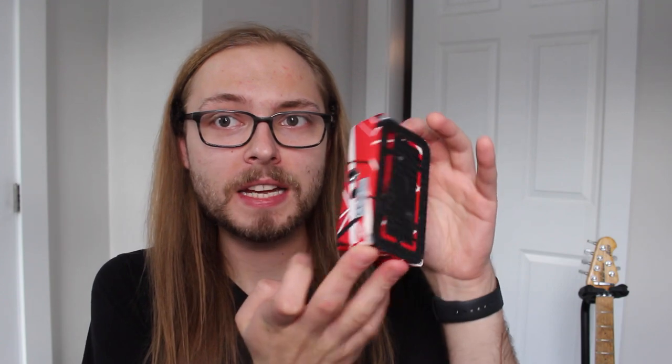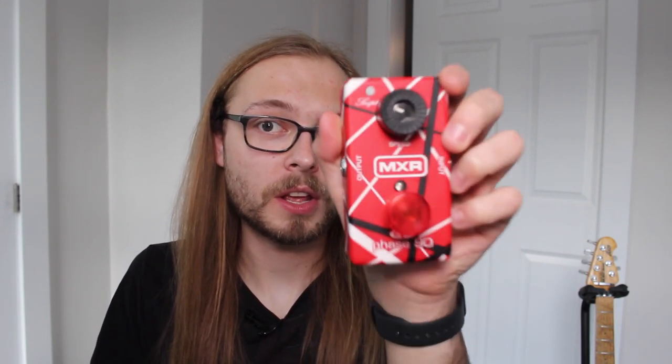We're gonna start with my favorites, the EVH line. Number one: first generation Phase 90. The first generation EVH pedals have stripes all the way around and a matte finish, while the new ones only have stripes on top and a gloss finish. Very cool pedal. Definitely recommend this one if you want a phaser and love EVH. It has a script button so you can do script and non-script and a speed knob. It's simple and incredible.